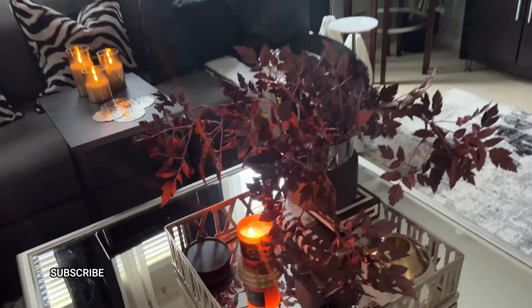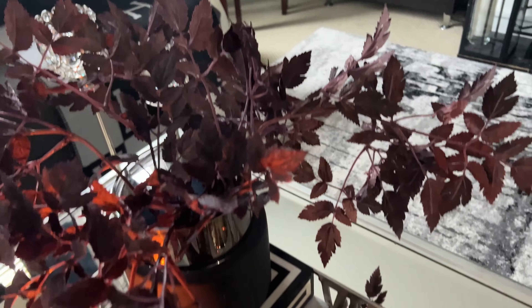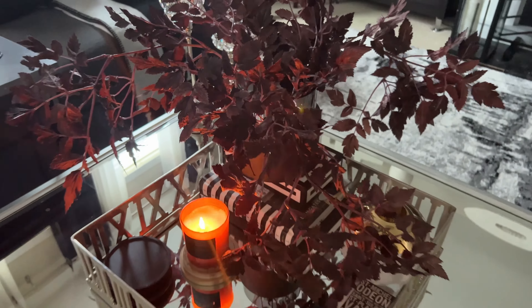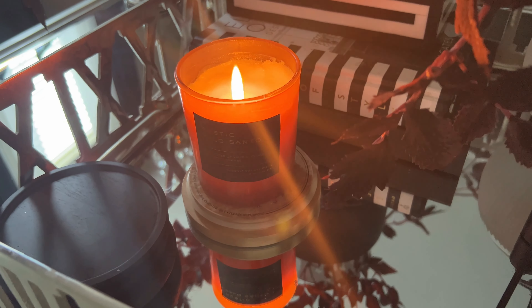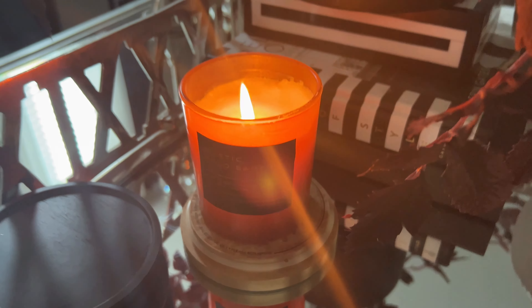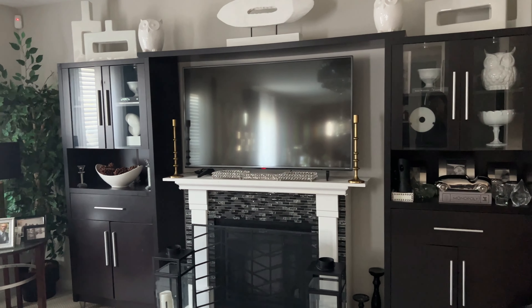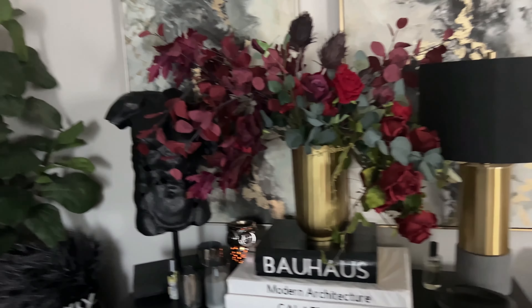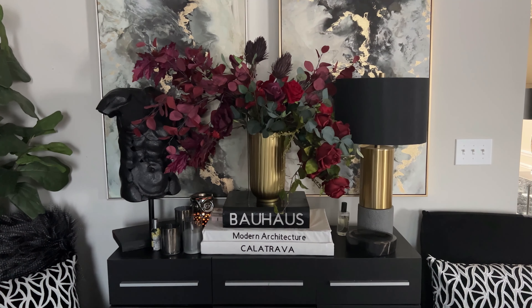Moving over here to my family room coffee table, I have added these really pretty burgundy maple leaves that I picked up from A Floral — you'll see them featured in a Clean and Decorate With Me video coming up right after this. I absolutely love how they look on the coffee table. We're bringing in that warmth for fall with this candle creating a warm cozy fall vibe. I also have candles over here on the side table, and warm brassy gold tones on my fireplace mantle, and this fall floral arrangement that we created together. If you missed that video, I will link it below.